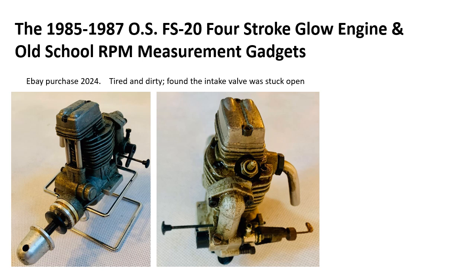This is a brief video about my restoration of a 35-year-old Ogawa Saeki OS FS20 four-stroke glow engine and the use of some old-school RPM measurement gadgets to look at RPM on this engine.